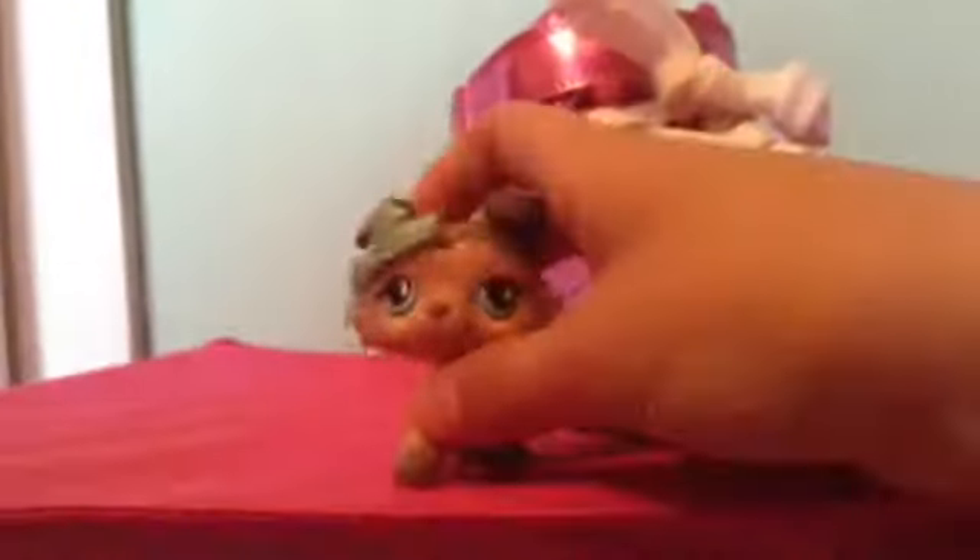This is what they look like inside, and the back. I hope you guys enjoyed this video, bye!